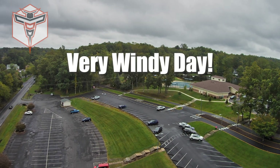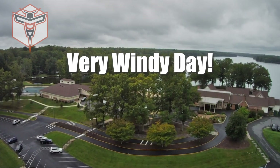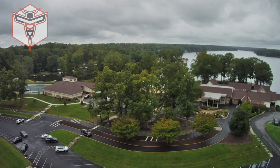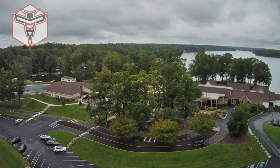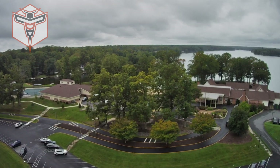Thank you so much for coming by and checking out this awesome drone. It's an absolute great drone for beginners — Holy Stone makes really good quality products for beginners getting into the RC camera drone hobby, and I personally recommend this drone. I also want to thank Holy Stone for sending it out so I had the opportunity to try it out. Have an absolutely fantastic day, and I look forward to seeing you in future videos — take care.